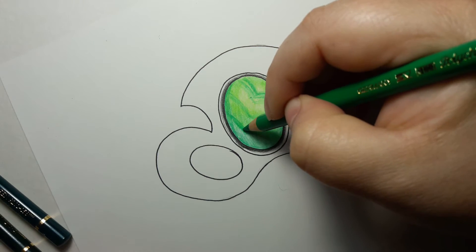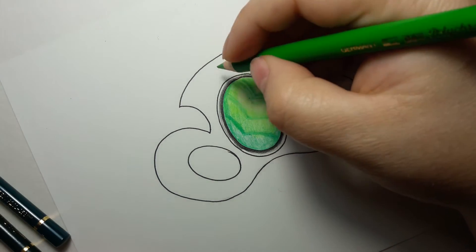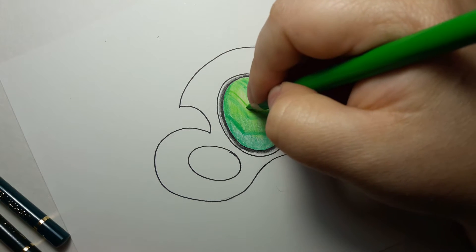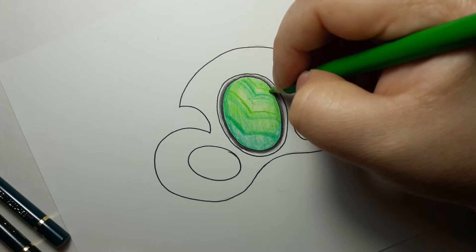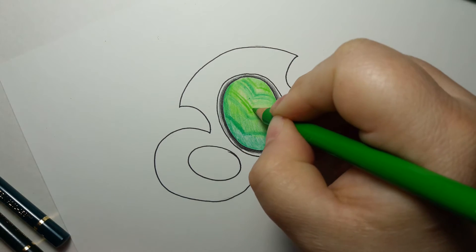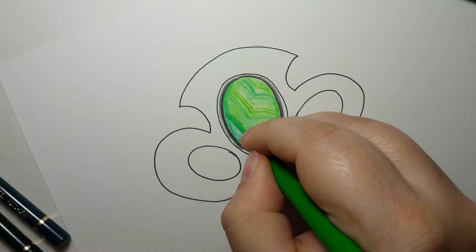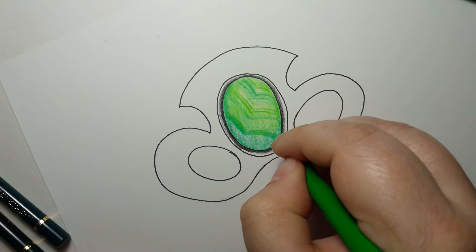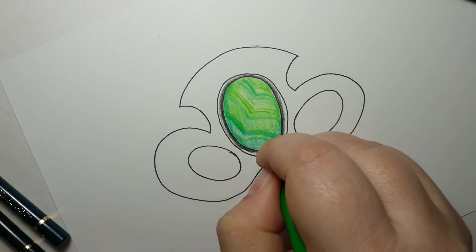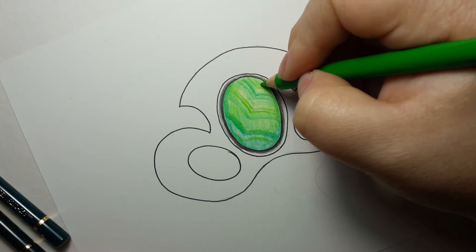We'll also work on getting some darker ones in here as well. I'm going to grab one of these — this is the leaf green, the second lightest. We're just making the same kind of shape again, going in here, still not using a lot of pressure. I'm using a little bit heavier pressure just because I want to get a decent line in there and I don't want it to go anywhere when we start putting in some of our shadows.